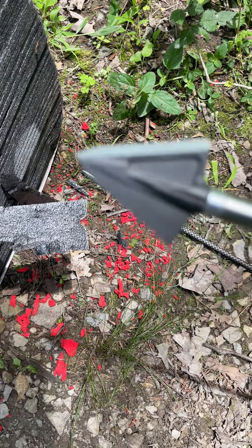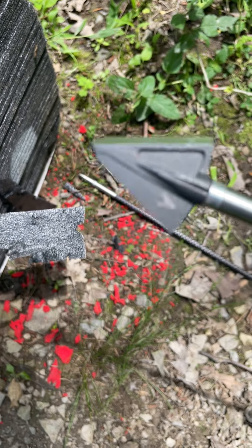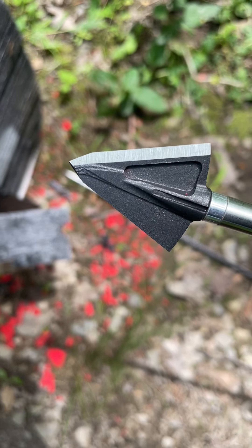Really like these heads. Got the new blood rings coming for them, going to make this head even more lethal. Awesome job by the guys at Tough Head and Seth of Serious Archery. Keep up the good work.